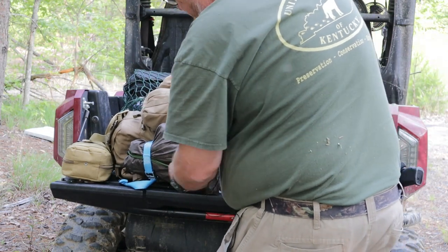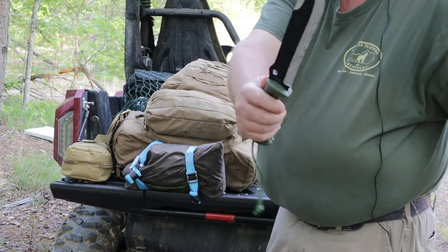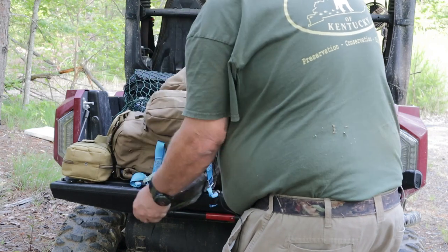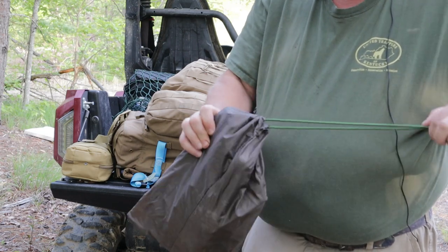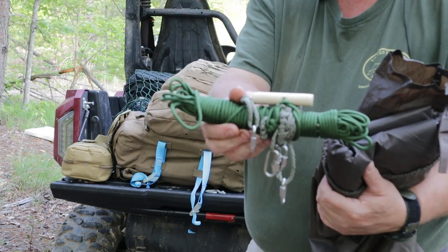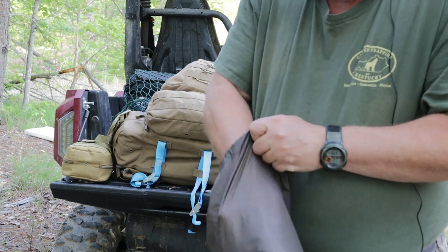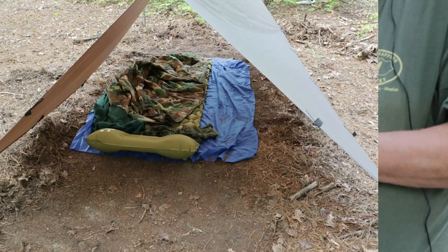Down here on the bottom, strapped to the pack straps, I have the Schrade Mini machete — it's more like a big bowie knife to me, but it could be very handy for setting up camp. And in this bag is a 10 by 10 tarp along with a pre-made ridgeline and a bag of stakes. You can make a multitude of different types of shelters with this. Last weekend I made an A-frame shelter using it — I'll throw some pictures in of that.